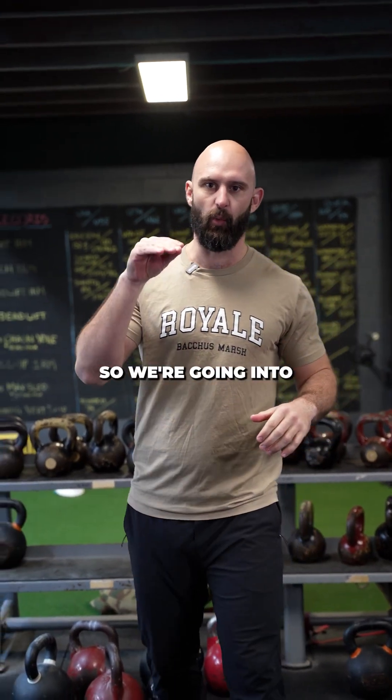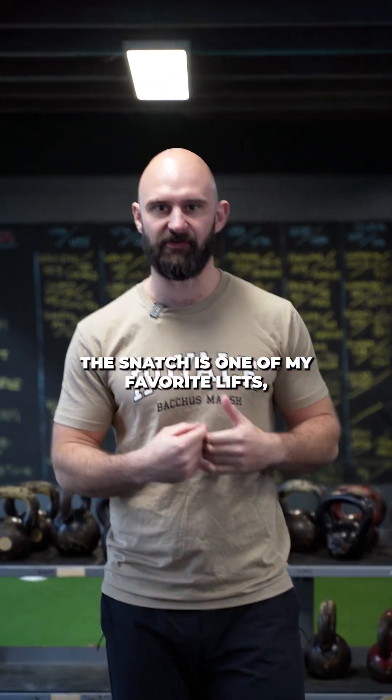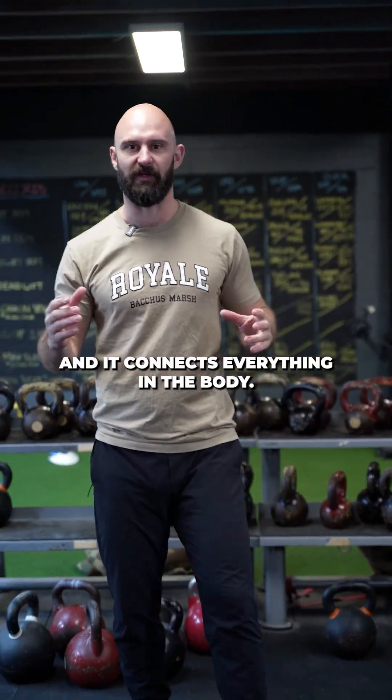What's up guys, Matt Prince from Royal Fitness. So we're going into the kettlebell snatch today. The snatch is one of my favorite lifts, especially the quick lifts. I love how it transfers weight through that foot all the way to this hand as I snatch it up and it connects everything in the body.